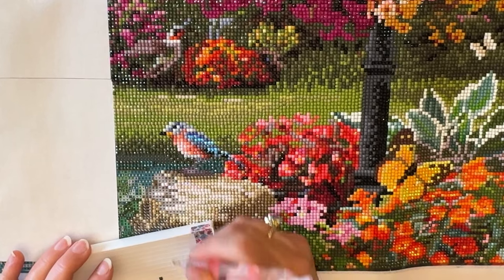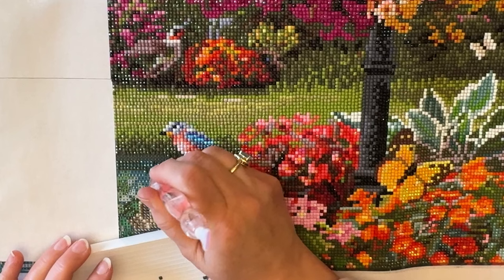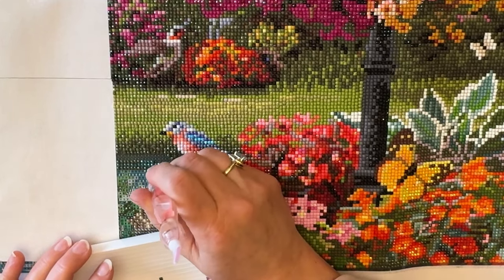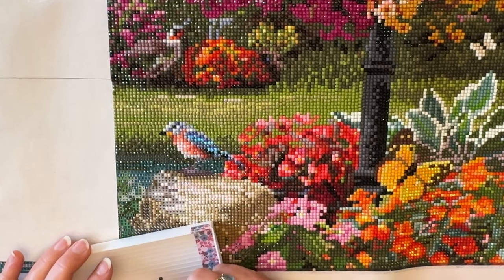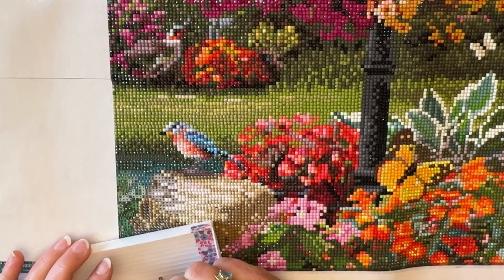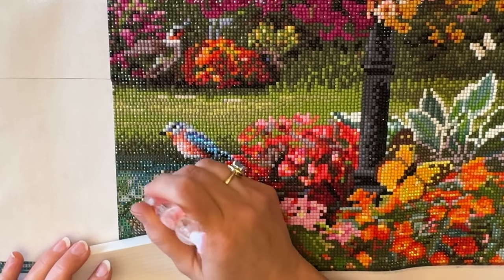I bet it was at least six months. When I changed it and took that filter out, it was black — it was so dirty. No wonder why I'm having allergy issues, because my air was not being cleaned very well. So I got that done.